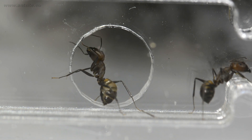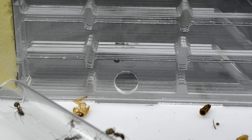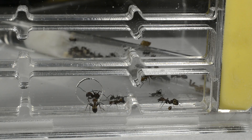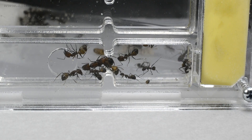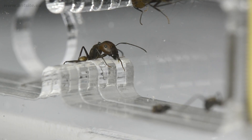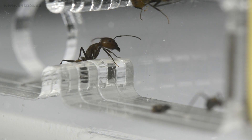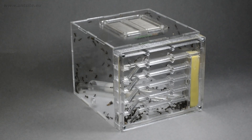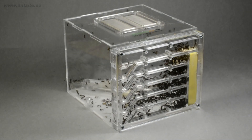After we open the nest part, the scouts will map their new territory. If they find it suitable, the whole colony will move in. This can take days depending on the number of workers. A larger colony has more scouts, so it can find a new place faster and they can move faster. After that, we just have to feed and water them, and we can observe as they raise more and more workers and our ant society slowly grows.